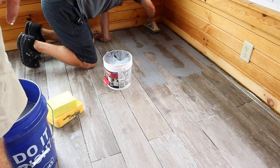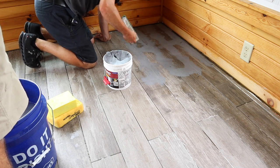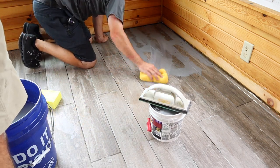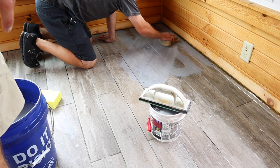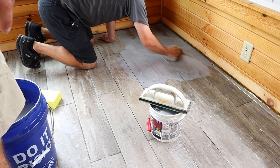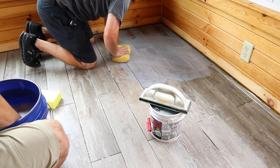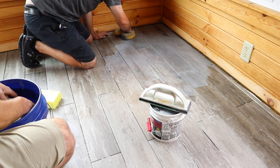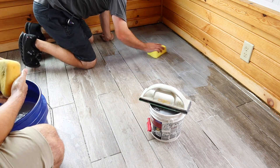Now that I've smeared my grout into all these cracks and crevices, get a majority of your big dollops off the surface, then take your sponge and start to wipe. Remember to keep it at a 45-degree angle when wiping your grout off. You'll get fairly messy — some guys do this with gloves. You'll change your sponges often because you can see it's just smearing the color around, but as you continue to wipe and flip your sponge, you will get a nicer color.